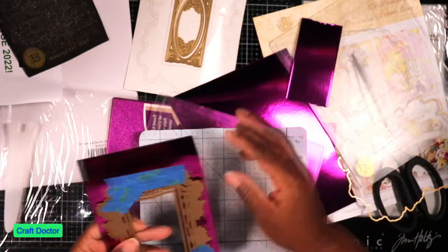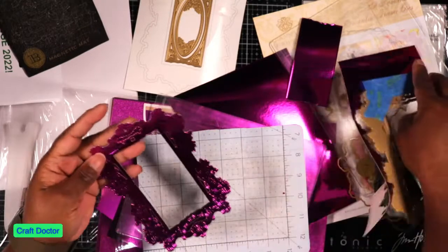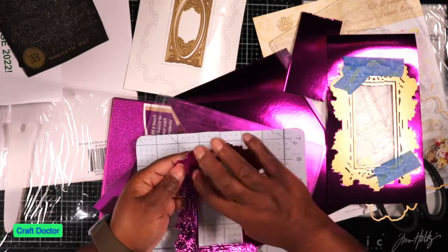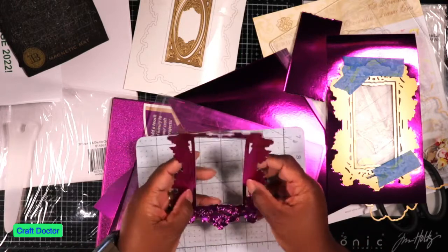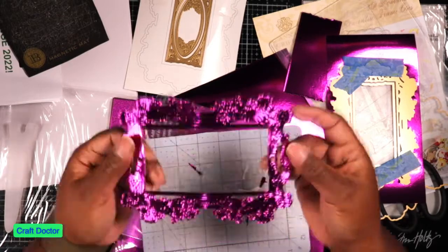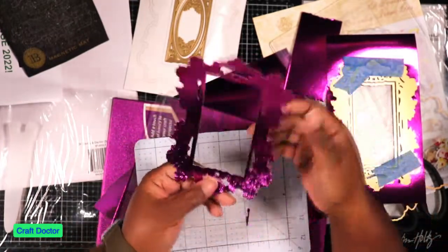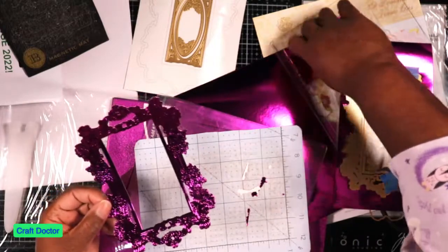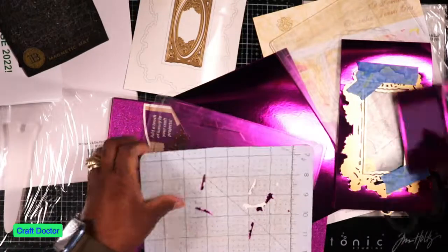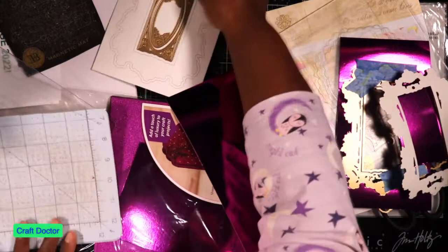That looks cute by itself. So let's take this off — look how beautiful that is! Look how beautiful this frame is. Look at that. Yeah, that's beautiful. And this piece is beautiful too. So that's this frame. It's called the Romantic and it really is romantic looking — I like it.